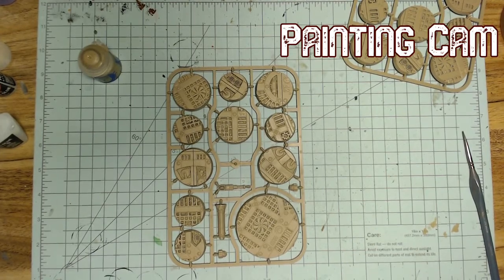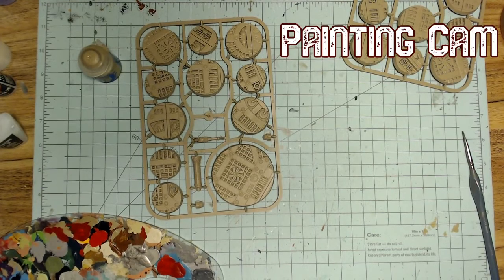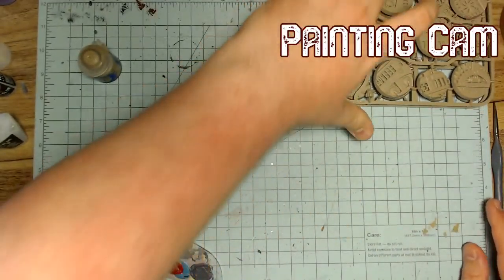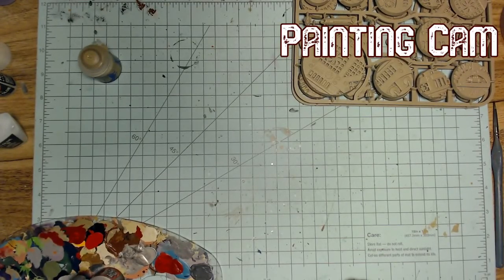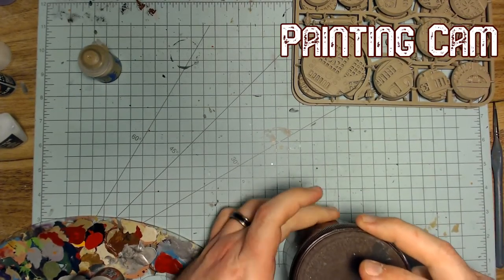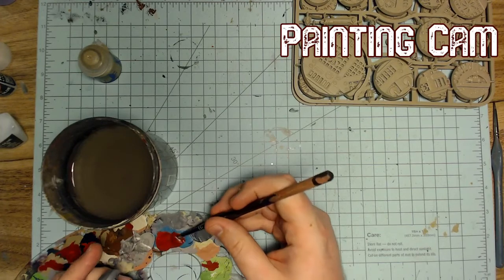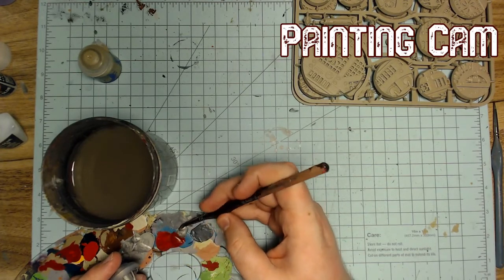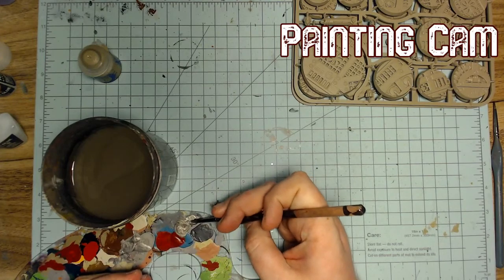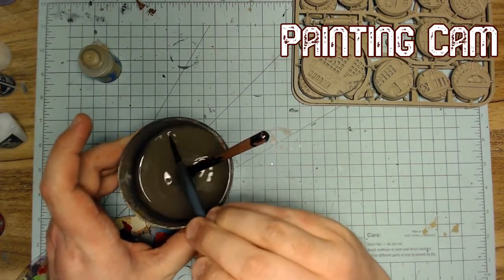Someone asks what models are going on these bases — Grey Knight Terminators as well as Strike Squad guys. If you don't know, you can build a bunch of different units from the Grey Knights Terminator and Strike Force kits, the Strike Force being the basic infantry. So far I have two boxes of the Strike Force guys. I built one of them as two squads of five — five with swords, five with halberds. That's a good little balance for troops.